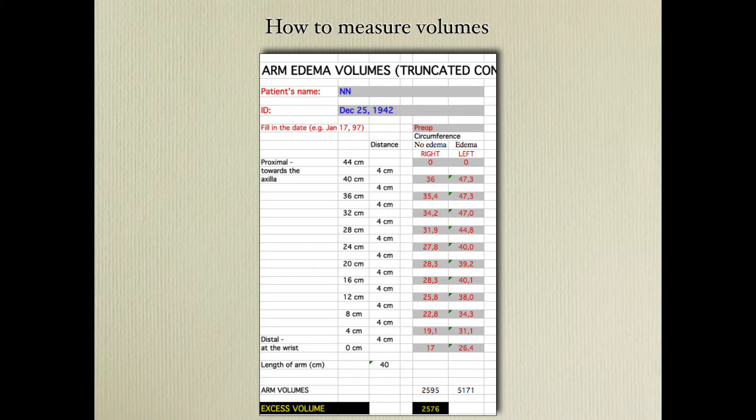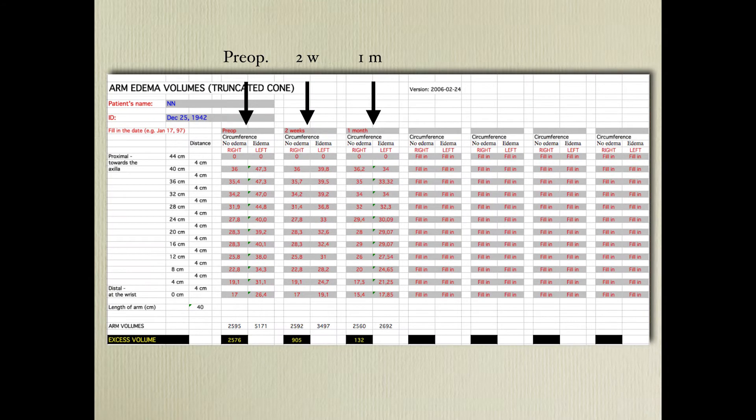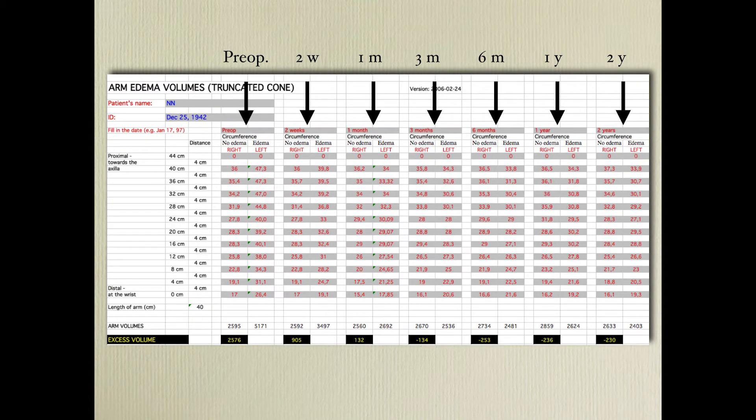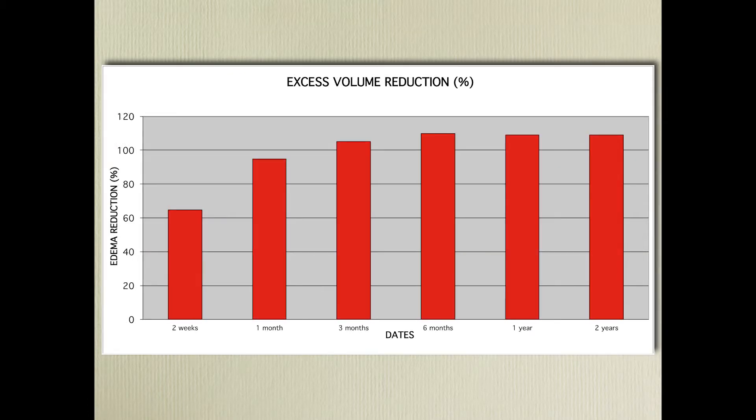We have made a simple computer program in Excel that can be downloaded from our homepage. You start preoperatively — here you have a volume of 2.5 liters. During follow-up you enter your measurements, and every follow-up gives you the excess volume, always measuring both extremities. This is an arm lymphedema example. The numbers are automatically calculated in the same Excel sheet so you can see whether your surgery was successful, and you get the excess volume reduction.